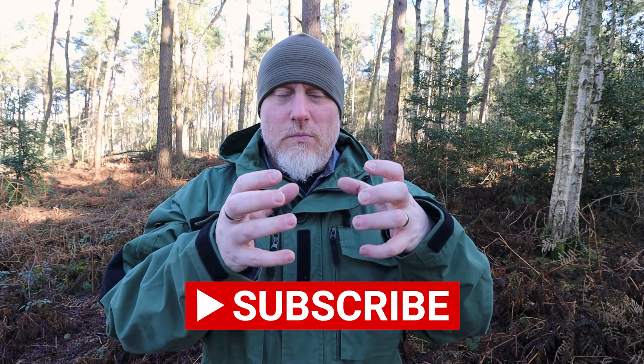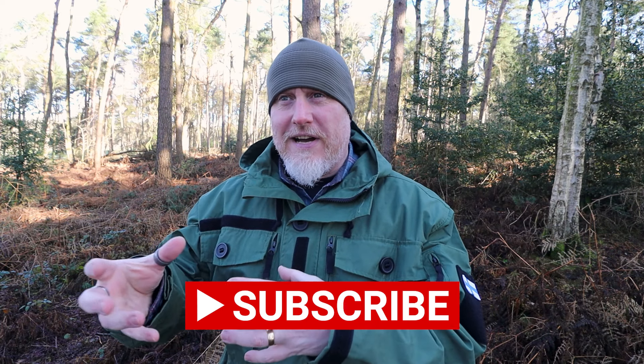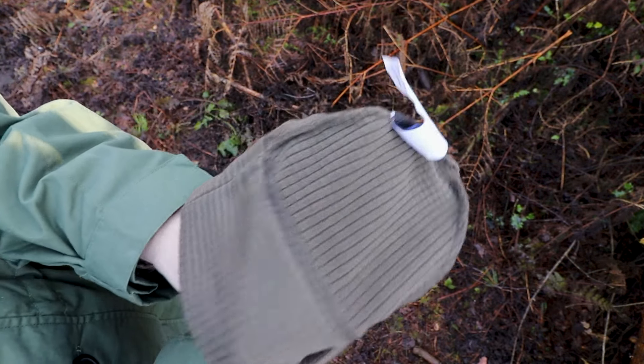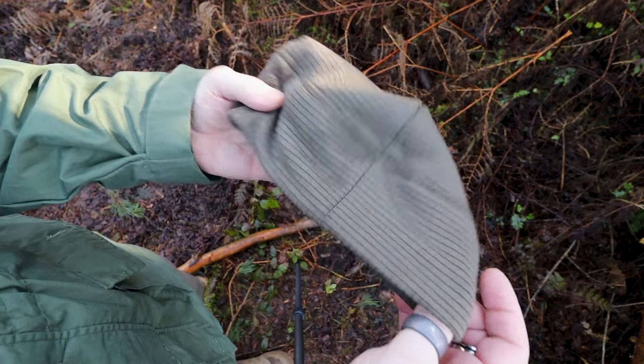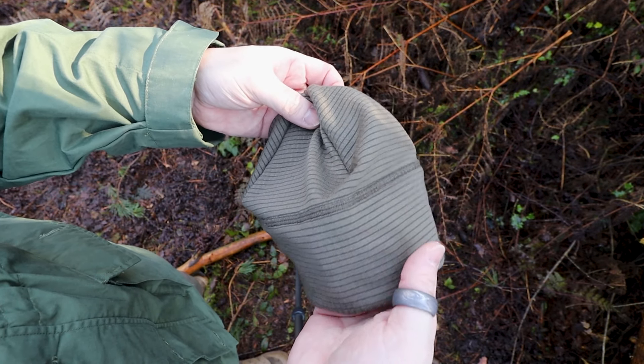The one I'm wearing now — I subcategorize these into modern interpretations and old-fashioned style watch caps. This one is from Mil-Tec; it's actually their beanie, which is strange because of all of them I'd say this is a prime example of what I'd consider a modern watch cap. It's made from polyester on the inside and has a hex grid on the fleece. The hex grids work similarly to a wetsuit: they allow a little bit of air in which your body naturally warms, helping to keep you insulated.